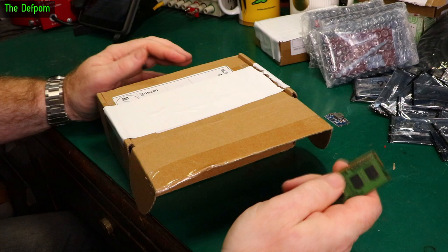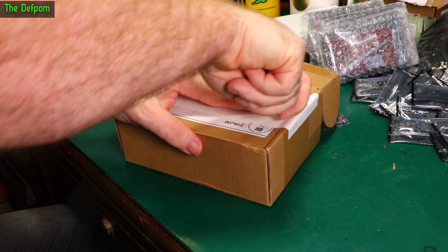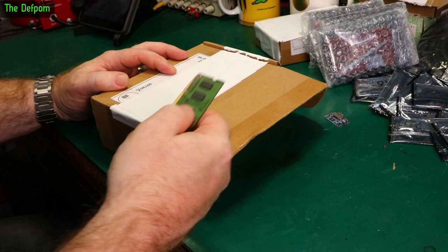Someone in my live stream chat said I need to get DDR5. I said yeah, I need to be more cutting edge technology. Cutting edge — ram stick — knife — cutting edge. I thought it was funny.